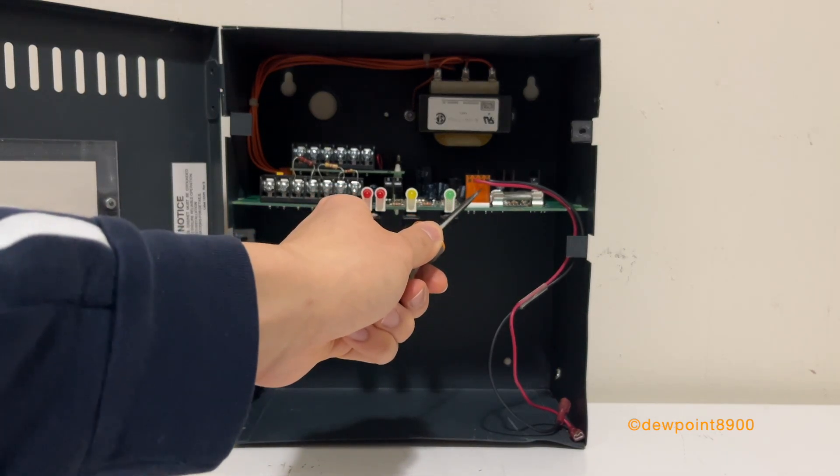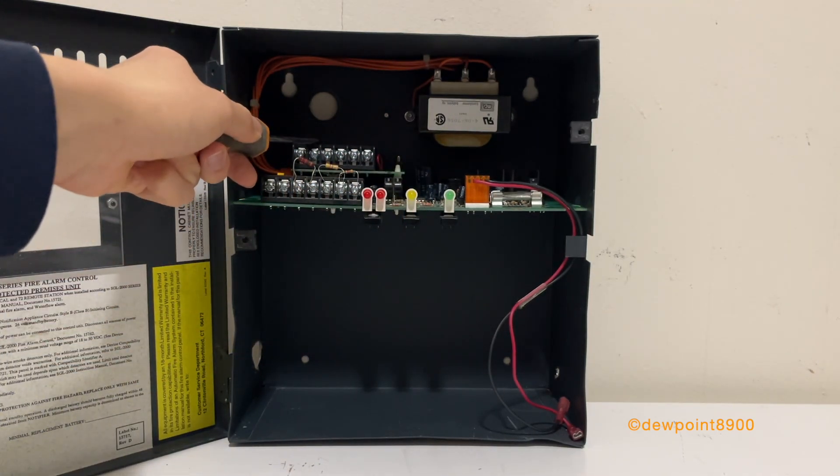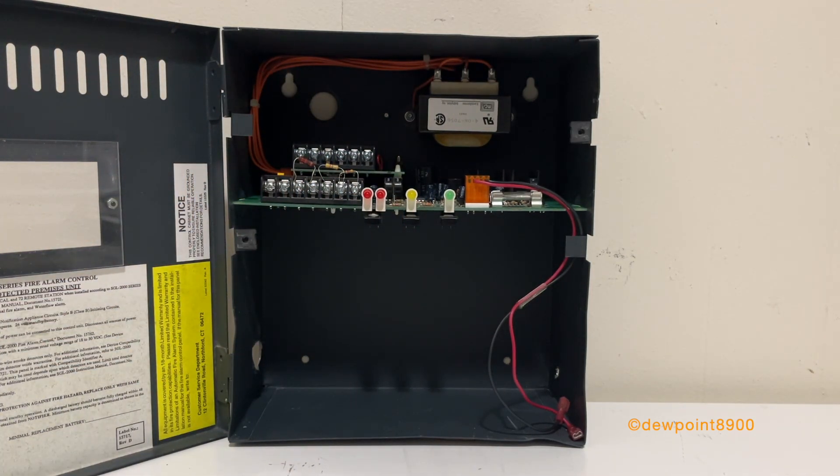This connector here is for the backup batteries. Your transformer is up here. The SGL-2000 could accept one of four different optional modules. This one is a relay module. There are two types of relay modules: one has two alarm relays, and this one has one alarm and one trouble relay. There are also two transmitter modules with reverse polarity — one for alarms, and one for alarms and troubles, with alarms having a higher priority.